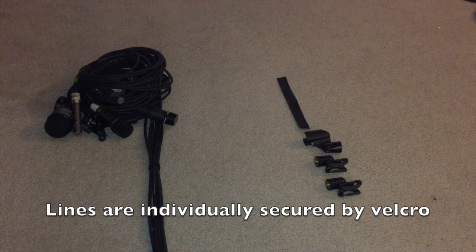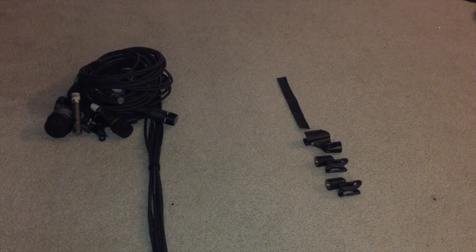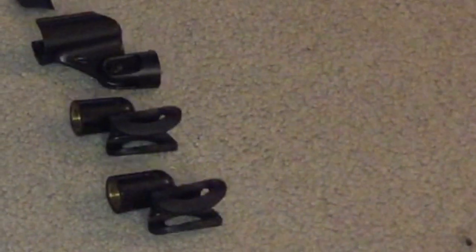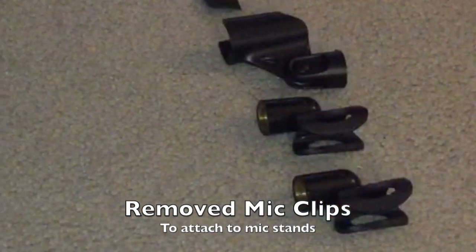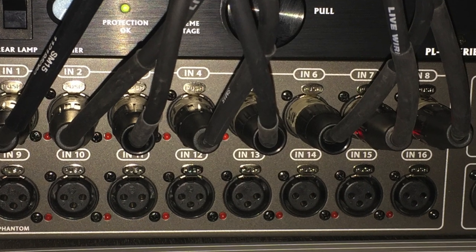Every line with the microphones attached is rolled and secured individually with velcro, and then all of them together are consolidated and wrapped with a long velcro strap. I can transport that as one big bundle of wires and microphones, but when it's time to undo it, it will be easily manageable. What I did with the overhead microphones and the hi-hat microphone was remove the mic clips and attach those to the mic stand — that's just an extra step I won't have to deal with when I get to the site.